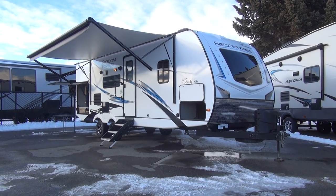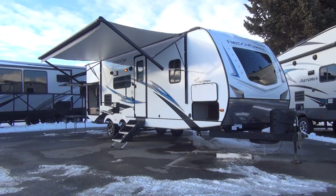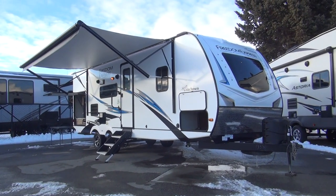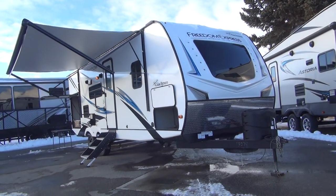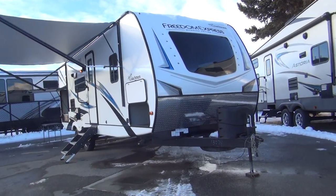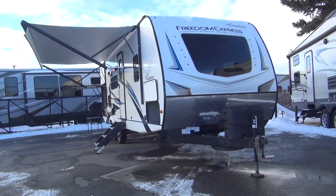Welcome back to the Happy Camper. We're coming to you again from our sponsor's dealership, Rocky Mountain RV in beautiful Butte, Montana. Today we're going to take a look at the Coachman Freedom Express 248 RBS. It's a 2020 model. It's a very interesting and unique offering from Coachman.